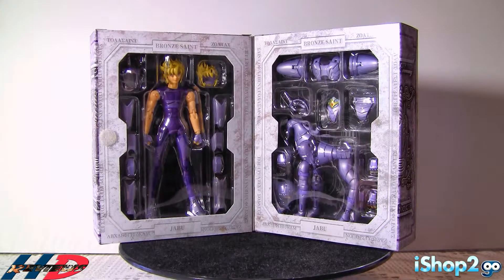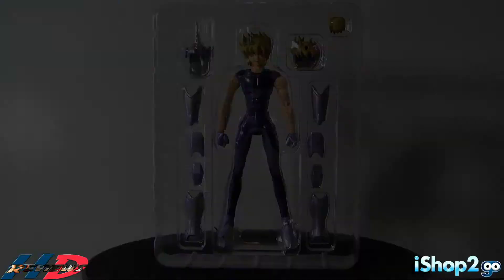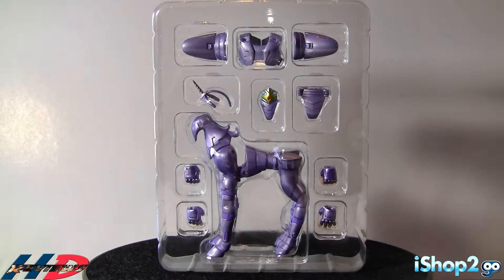Let's look at the package inside. So here we have Blister number one. As you can see we have the figure itself, the legs, part of the arms, the helmet, and some hair. That's it for this blister. Let's go with Blister number two — it's very plain. We have the skeleton of the object mode and we have four hands, plus the ones he has on, so it's a total of three pairs.